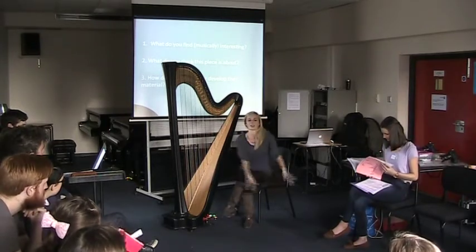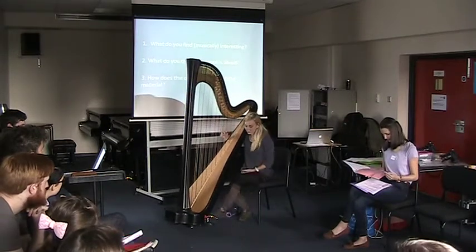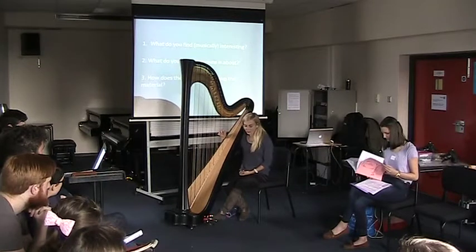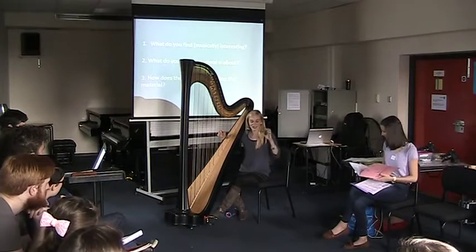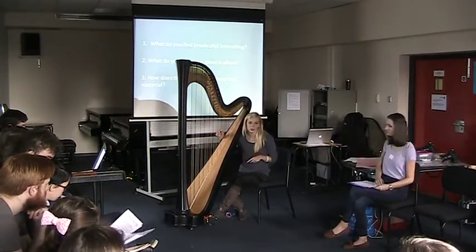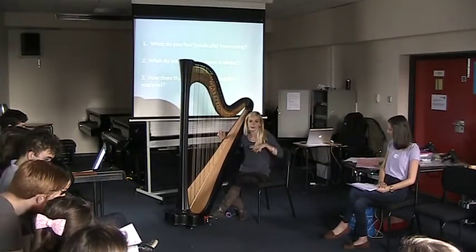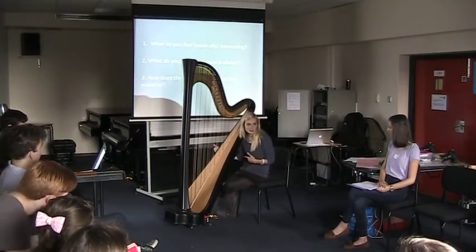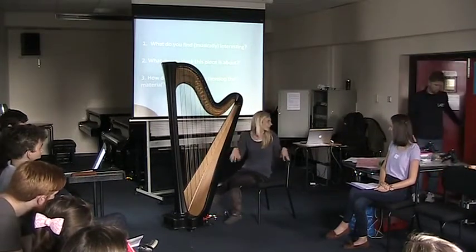We can change two pedals on one side at a time, but not three. So if you want D-sharp and C-sharp, then change to D-natural and C-natural, bear in mind we only have two feet. If you want lots of accidentals, try to avoid them if you can — it's just not as flexible as the piano. All these things take a little bit of time. We're gorgeous on top but like ducks underneath.